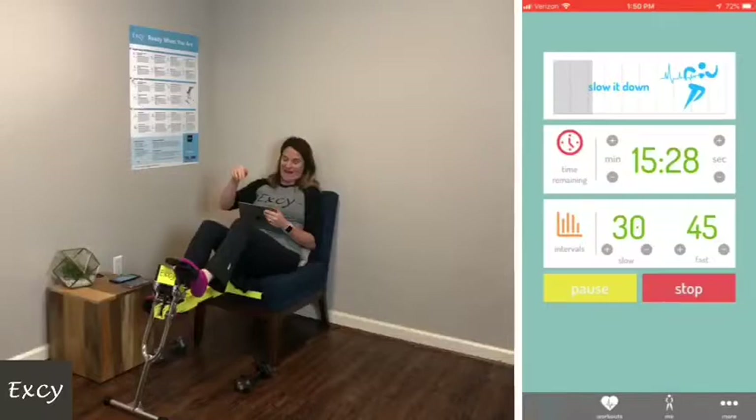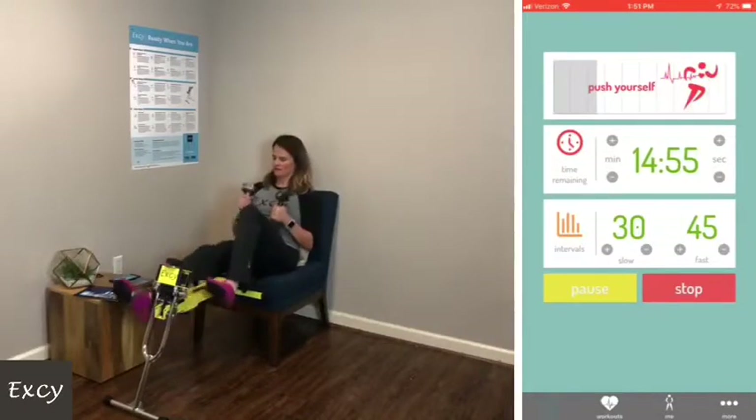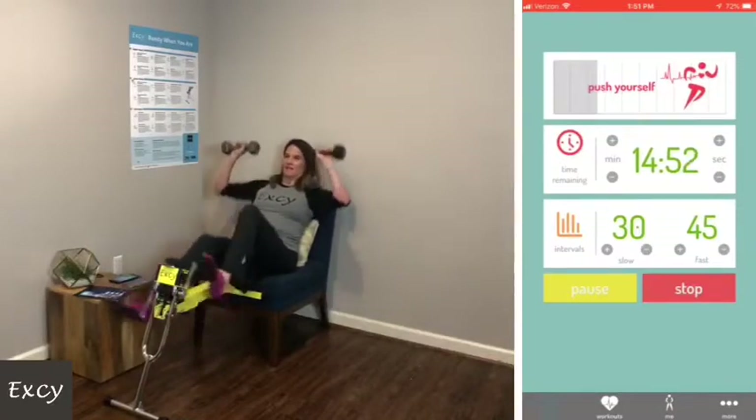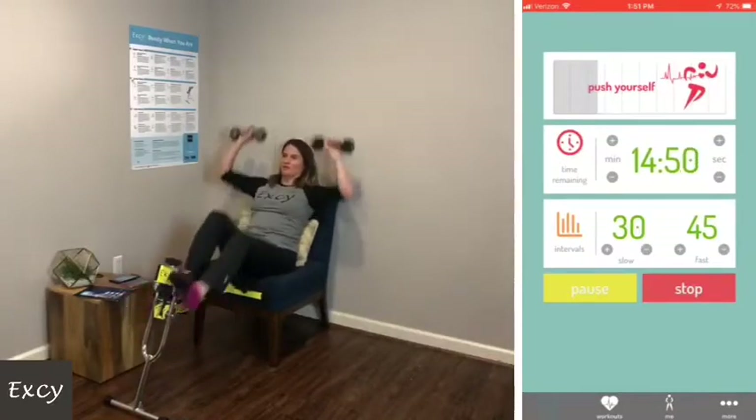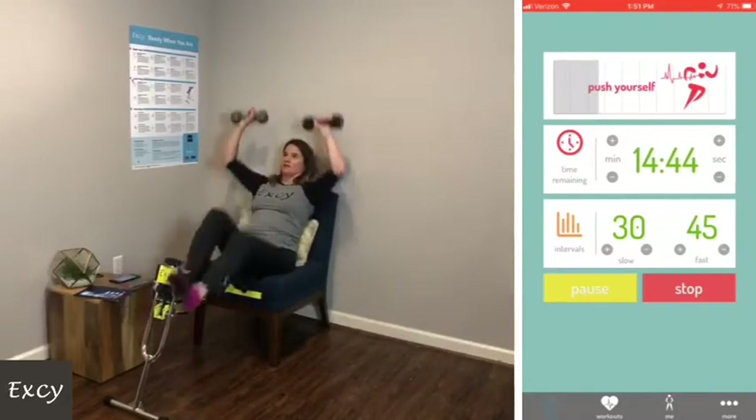I'm going to put this down, and for the next one I'm going to add some hand weights. Let's go ahead and get those. I like to go over the head and mix it up. Tighten your core while you're doing this.